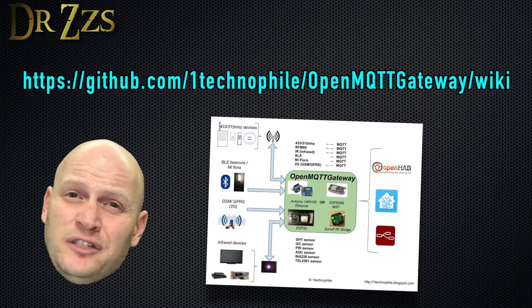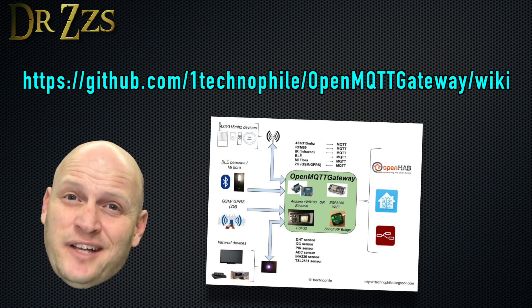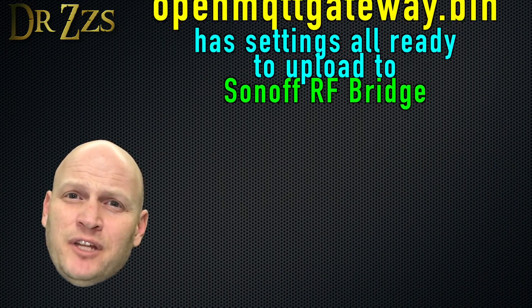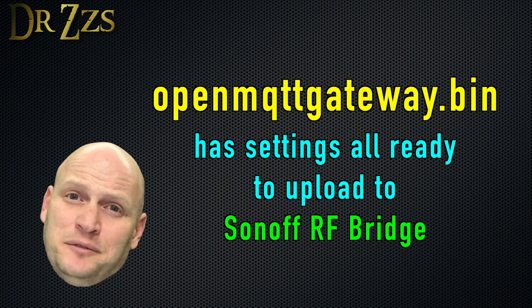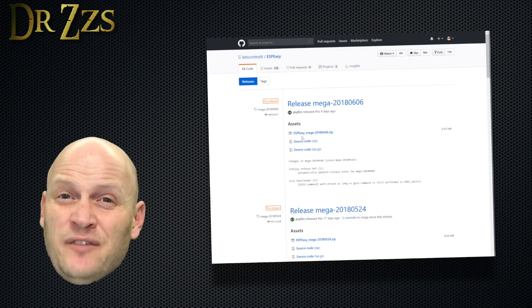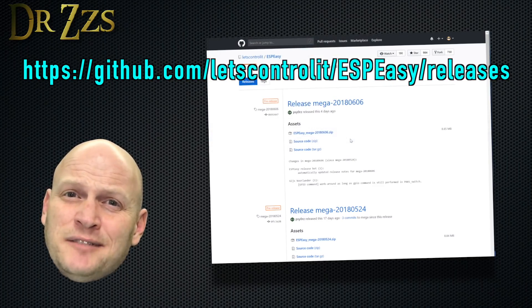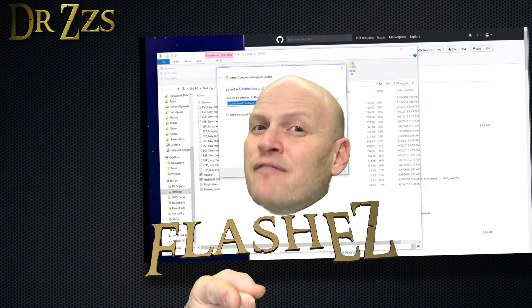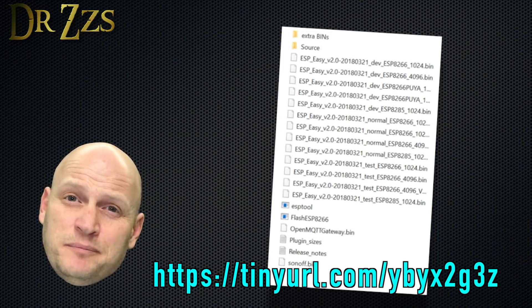There's a GitHub page with all the instructions for loading OMG on a variety of different devices. But to make things super simple for us Sonoff folks, Jay After Dark spent hours creating a binary file to make flashing the Sonoff RF bridge as easy as possible. Follow the link and grab the ESP Easy zip file, extract it, and inside you'll find ESP8266.exe, also known as Flash Easy. Then download the bin file that Jay After Dark made and put it in the same folder as Flash ESP8266.